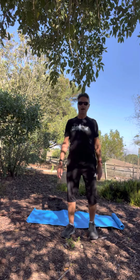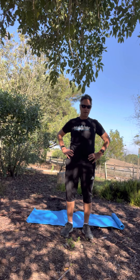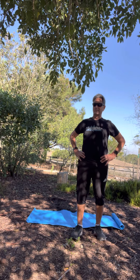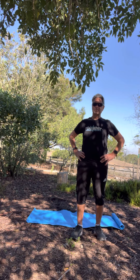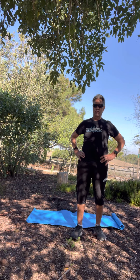Hi everybody, this is David the Timeless Runner and I am back again today to do some real-time video on stretches that you can use for the relief of piriformis and sciatica. I have for the last year and a half or so had a pretty significant bout of sciatica down my left side and I've learned over that time that there are certain poses that I can do that will provide relief for the sciatica and the piriformis.